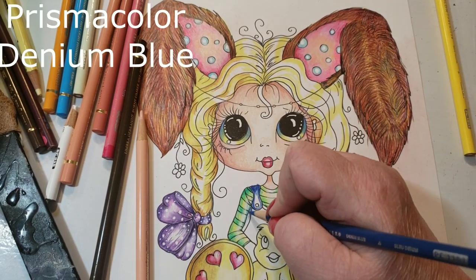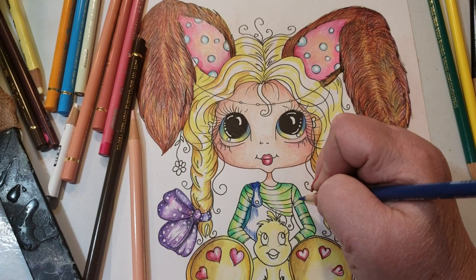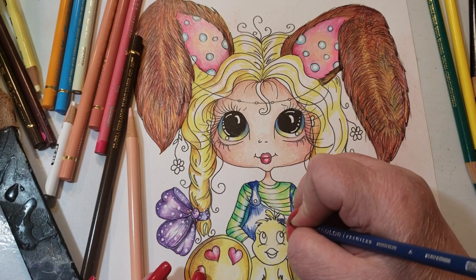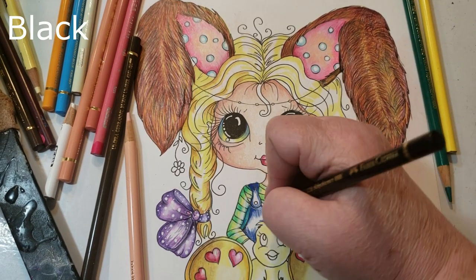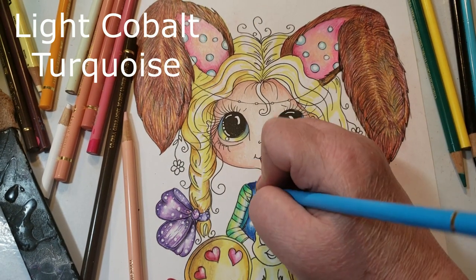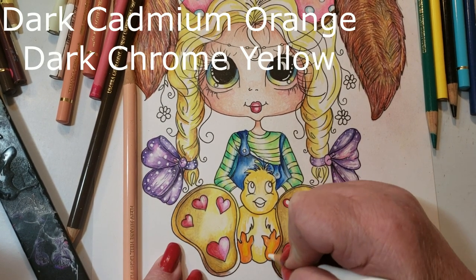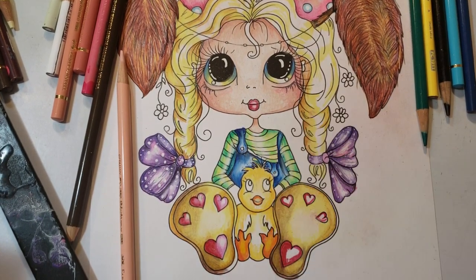I'm using denim blue out of the Prismacolor set to do her overalls, mixing it with light cobalt turquoise and black, and I believe some white too. If you're only using Prismacolors, you can use electric blue with denim blue, white, and black — or you can use non-photo blue; both pencils work. I'm finishing up the duck, and now that the picture is filled with color, I'm starting to adjust where I want my darks and my lights to be.